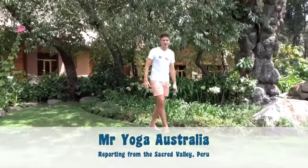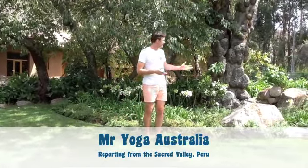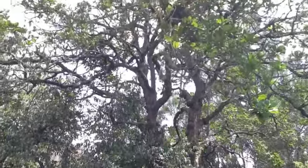Good morning, I'm Mr. Yoga Australia, and here I am in the Sacred Valley in Guru, standing next to this tree. Look how beautiful it is, look how strong it is.